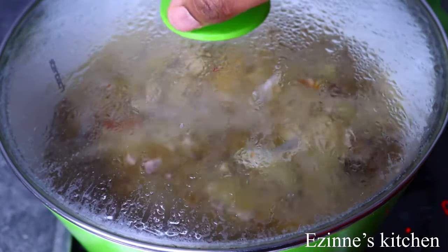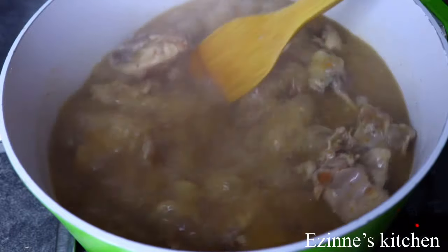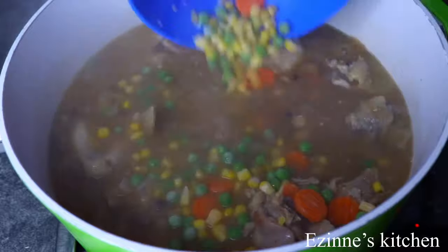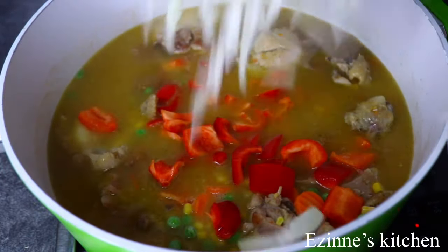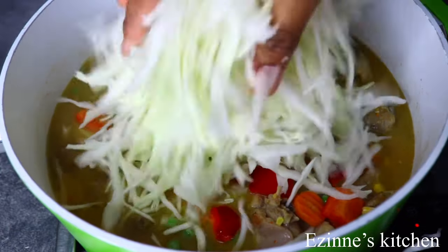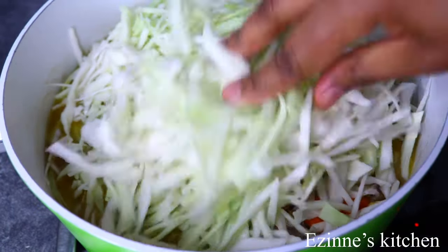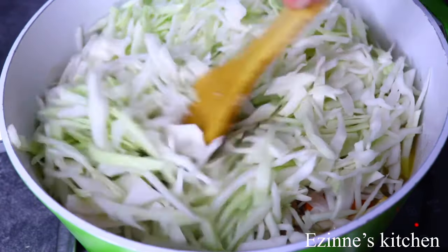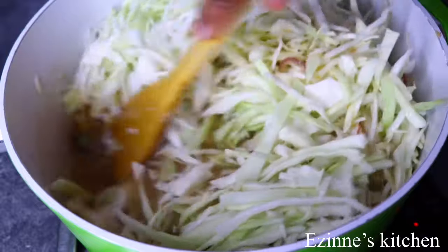And this is 10 minutes of boiling. I'm going to be adding the vegetables at this point. So I added the corn, peas, and carrots — this is frozen. And I'm going to be adding red bell peppers and my cabbage. This is chicken and cabbage sauce, so please add enough cabbage. You're going to love it, I'm telling you. I'm going to stir very well to combine.